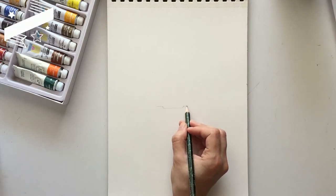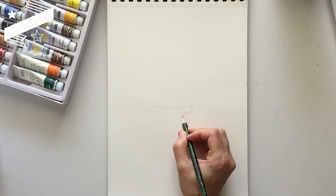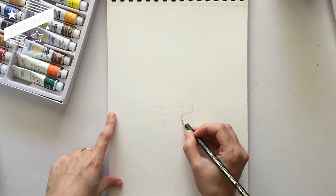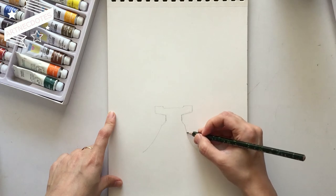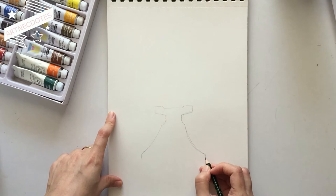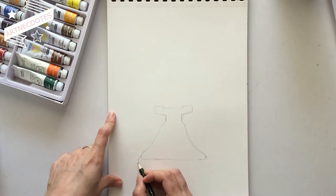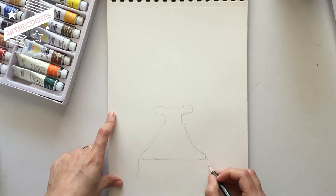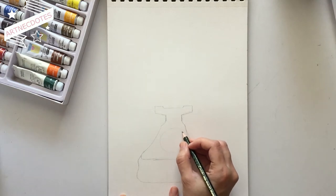On a blank paper, I'm drawing the outline of the main body of an old-fashioned rotary dial telephone. While drawing, I'm keeping in mind that the lines should be identical on both sides. I'm also keeping the base a bit bulky just to give it a retro look, and I'm drawing a circle in the center for the dialing numbers.